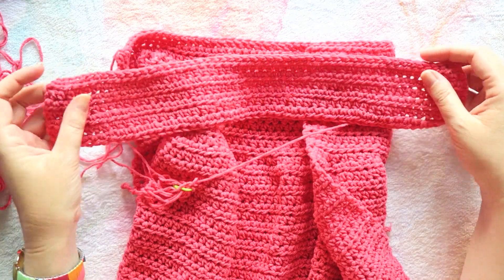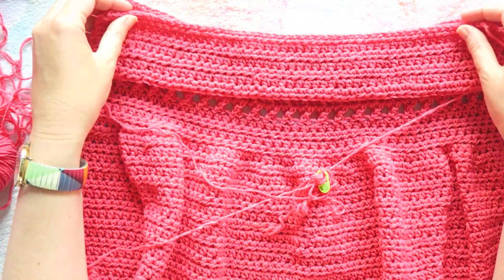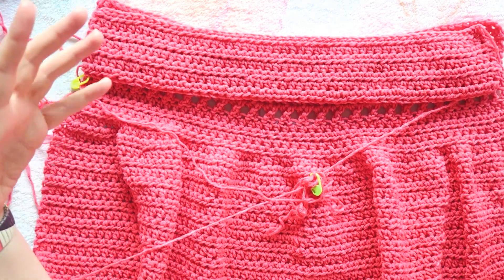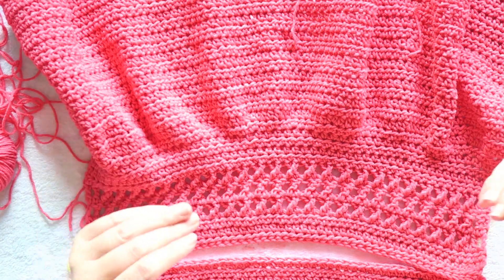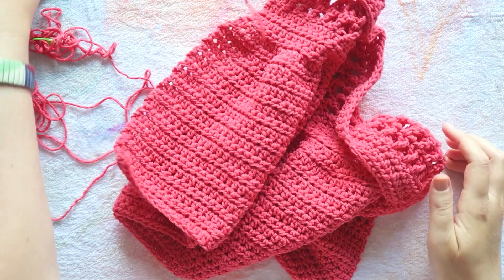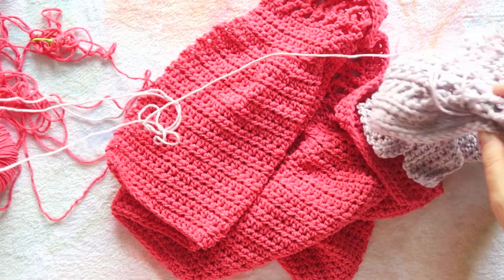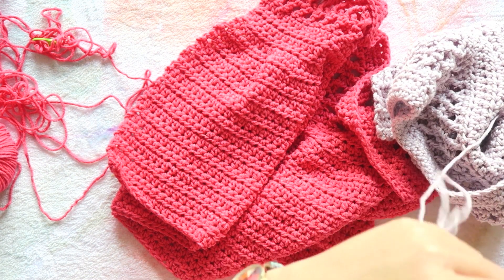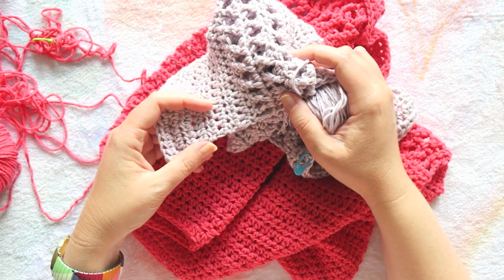I wanted to share this so you can see it's not so complicated. It's worth taking the time to try things on — that's really the reason I seamed about eight stitches on each shoulder side and tried it on, which gave me an idea of what to watch out for. And if you're starting a project and you're not feeling it, I really think you should stop instead of spending more time on something you're not excited about.